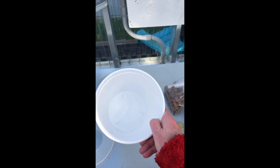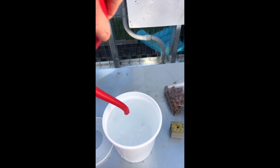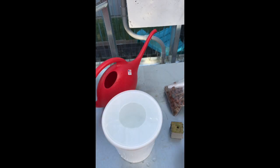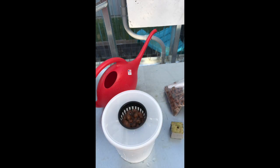You're gonna fill up your container with water. You need to fill it up enough that when you put your net cup in, it's sitting in the water. You need to be able to see water in there.